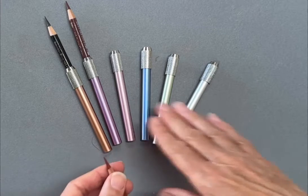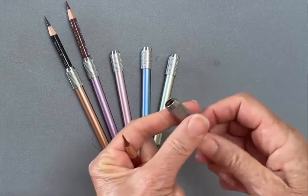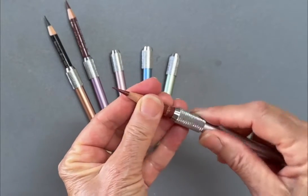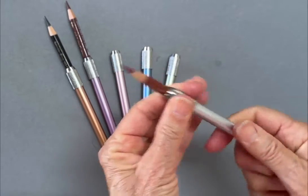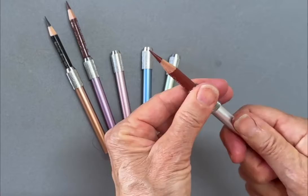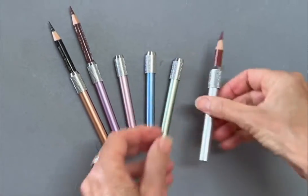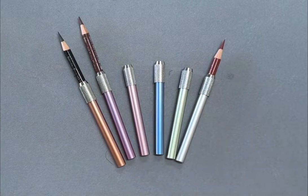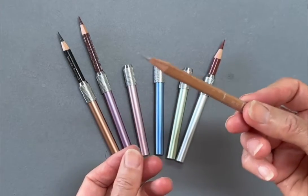You can recognize the color you need by the color of the pencil extender. You turn it to the right to open and loosen it, pop your pencil in, and then tighten it to the left. To sharpen, you undo it and put the pencil through — they work really well in a rotary sharpener.